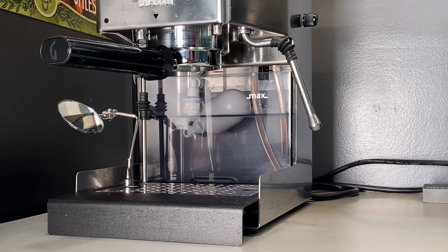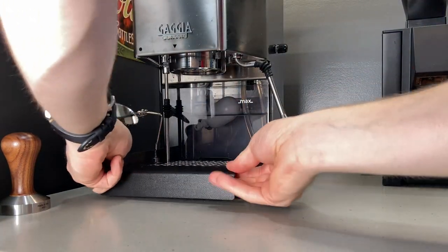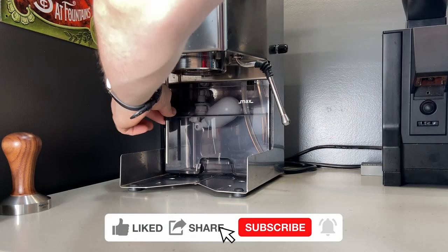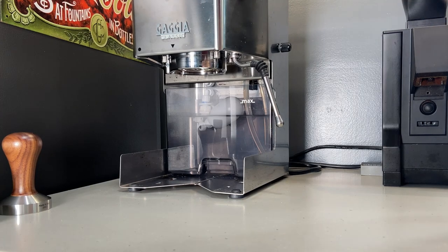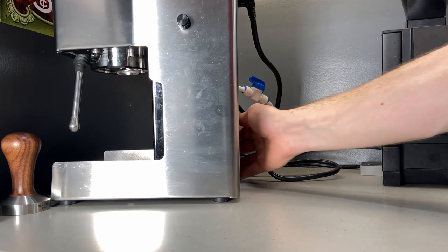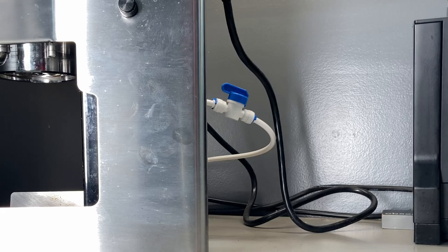All right, so here she is up kind of close. You can see I've got a float valve in there and it's coming out the back of the machine. I'm gonna turn the machine around so you can see. You can see that — yeah, you can't quite.